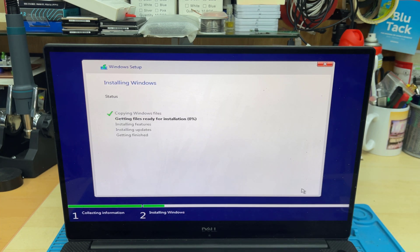Once you do that the main process begins. It's going to copy all the necessary files and folders to the directory, install all the features plus the built-in updates, and finally finalize everything. It might take 10 to 15 minutes depending on how fast the SSD and processor are. If you leave it, it's going to take a couple of restarts to finish the setup.